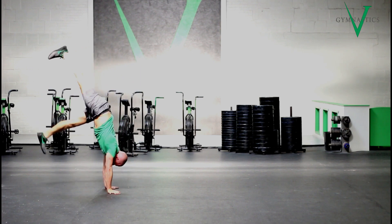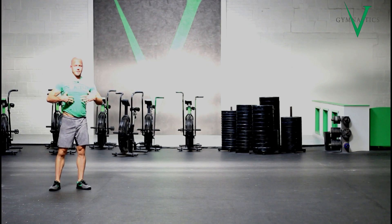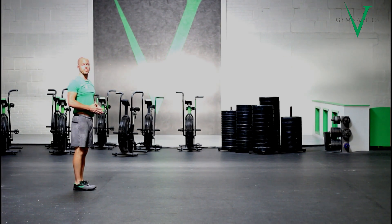Take your time if necessary, and make sure you are trying to keep the body positioning correct — nice and stacked positioning all the way there and back. That's your handstand walk forward and backward for three meters.